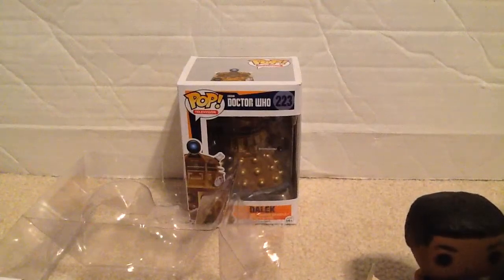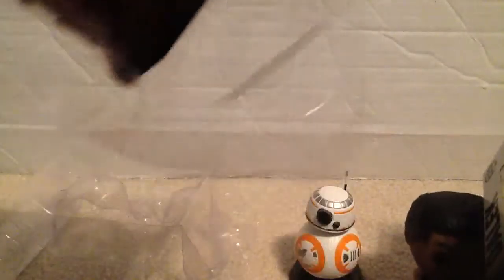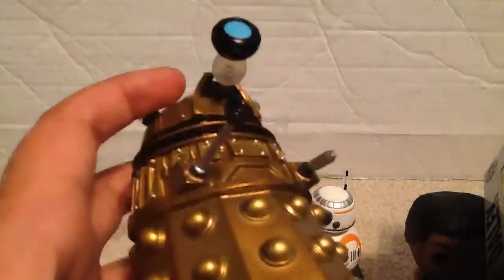Finally — the one and only Dalek! There's all the packaging. Let's clear this stuff out — and here they are.